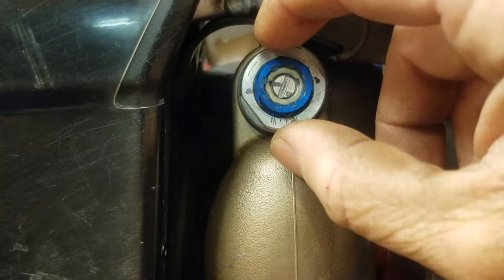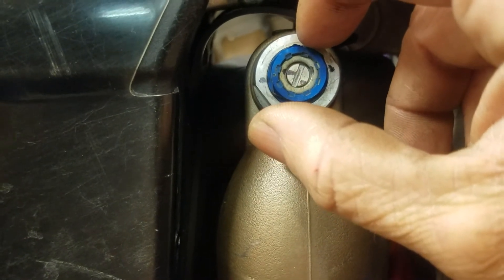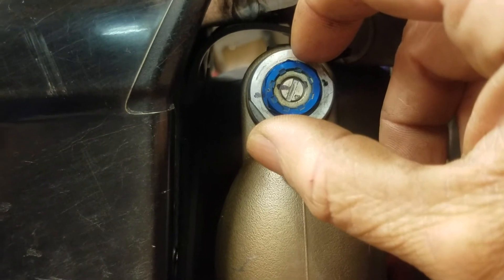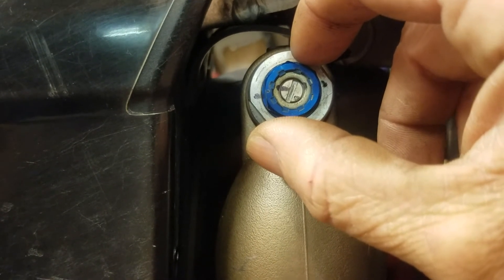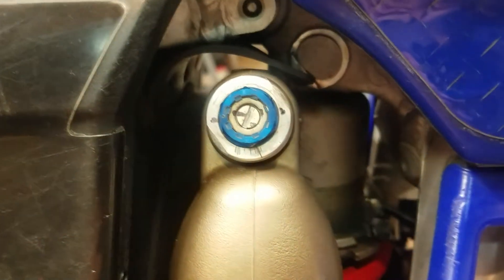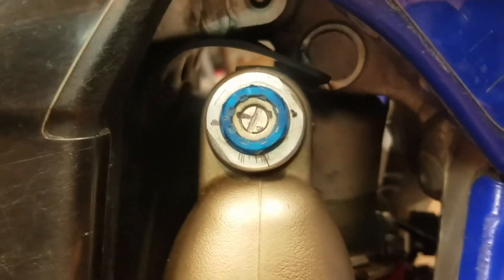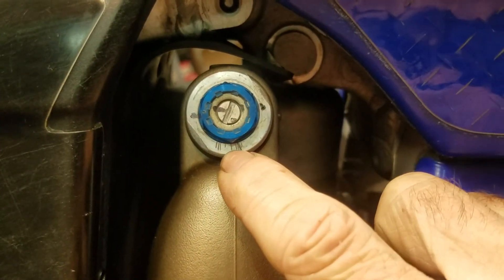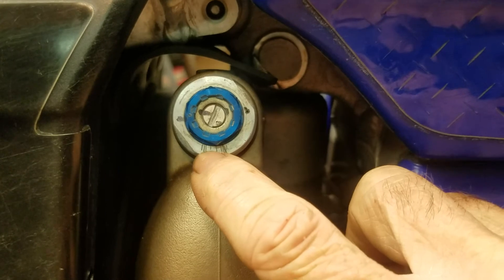Often times what I'll do is I'll turn it maybe that much and say, whoa, that was a little bit too much. I like the way it feels, but just a little less of that. I do like it, but not that much. And then I crack it back down just a hair. Right now I currently have this setting at about one turn — it might be a little bit less than one turn.